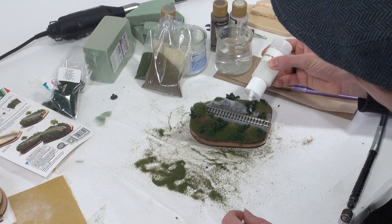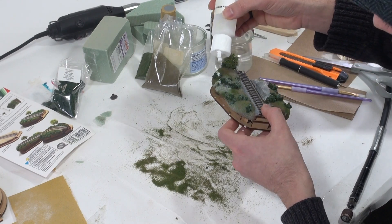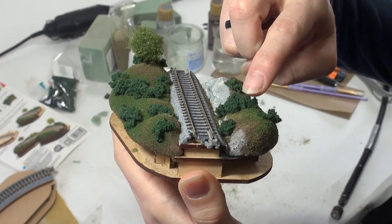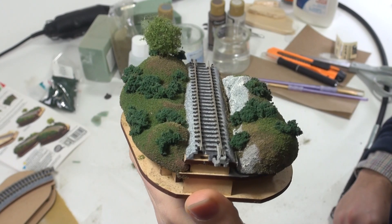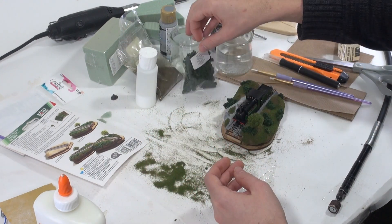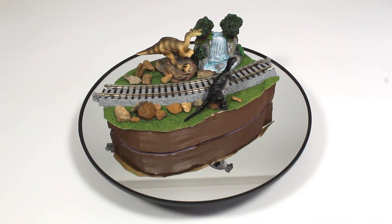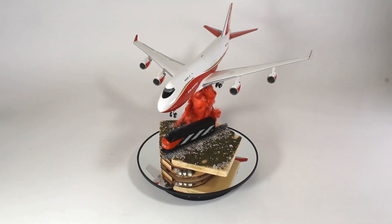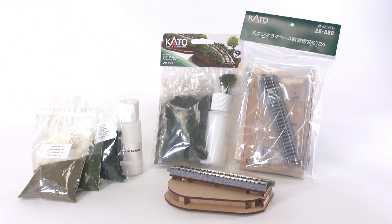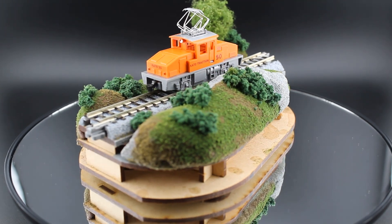Lastly, we're going to take our scenic cement and place drops of it all over the scenery, being careful to avoid the tracks. Placing scenic cement everywhere will seal in all our scenery materials, including the bushes, and will ensure that these elements stay put and are a little more durable when being moved or handled. This scenery kit is a great way to get started in modeling, and you'll notice once you've finished it, there's plenty of material left over to make another one and further explore what you can do with these small scenes. The dioramas shown here were completed by adults and kids alike and show the only limit is your imagination. That wraps up this tutorial for adding the 28-999 Mini Diorama Scenery Kit to your 28-888 straight or 28-889 curved Mini Diorama Base Kit. We've included a complete list of materials used in the video's description, as well as timestamps to specific sections should you need to review any of the steps.